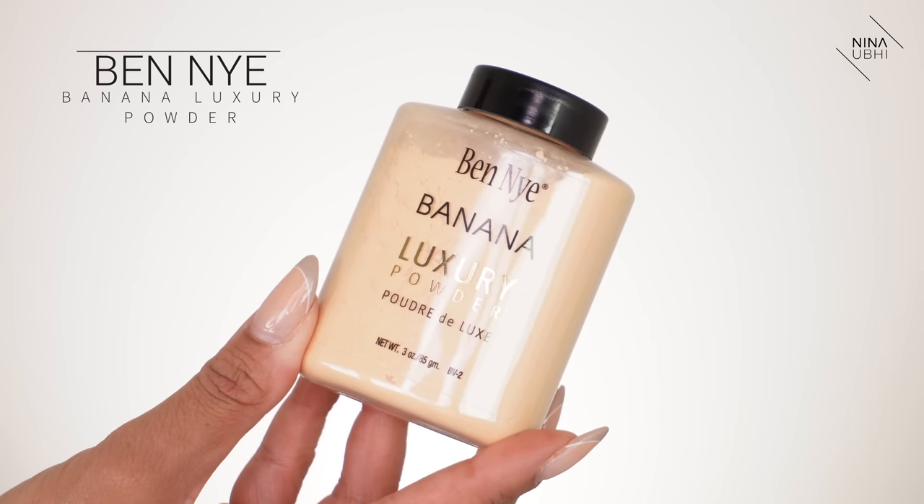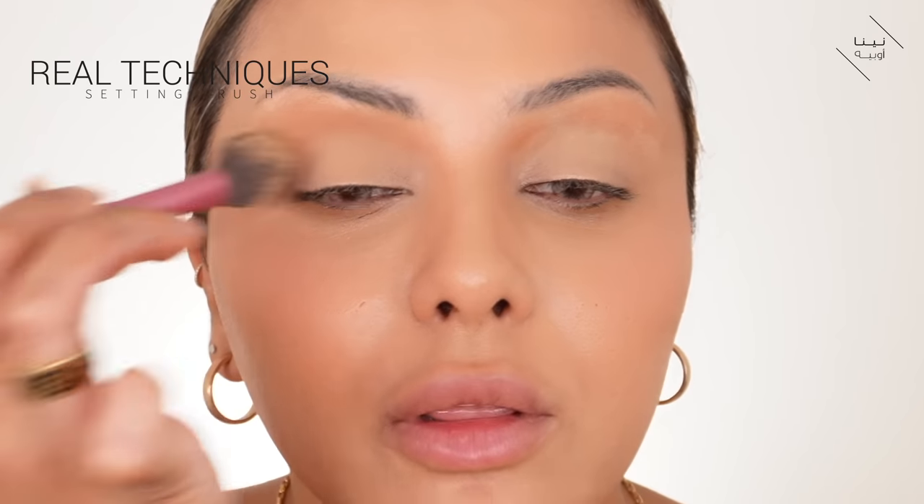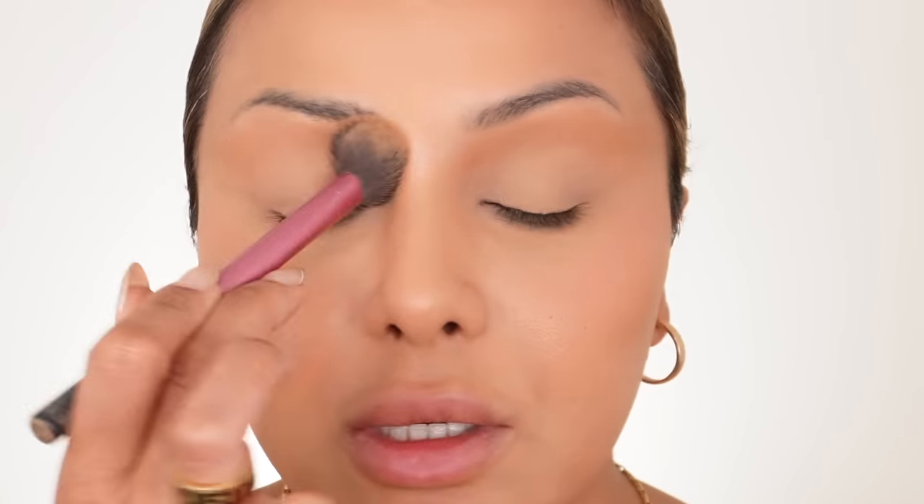I'm going back in with the beauty blender over my eyelids to get rid of any creasing from earlier, only going over the main lid area so I don't disturb the sculpting above it. Then I'm getting my Ben Nye banana powder, using my Laura Mercier powder puff with my eyes looking down, pressing a little powder on and dusting off the excess with my Real Techniques brush. Now the eyelid is set and I don't need to worry about creasing.